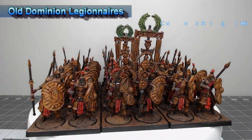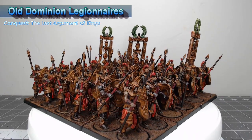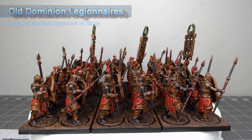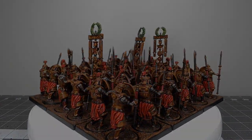Hey guys, welcome back. My name is Scott and today we're gonna be painting the Legionnaires from the Old Dominion army in Conquest: The Last Argument of Kings. If you're anything like me, you're gonna be painting a lot of these as they are the main infantry for the army. So let's go ahead and dive into how I painted mine.